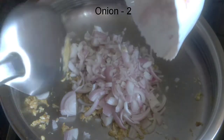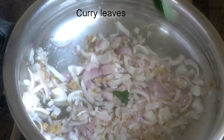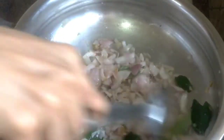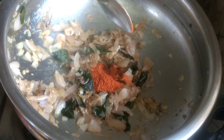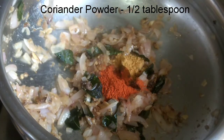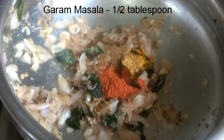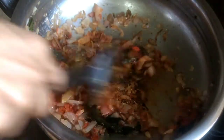Let's take a look at this — sauté until it turns brown color. Then we'll add the powders: 1 tablespoon whole spice powder, 6 tablespoon coriander powder, a quarter tablespoon turmeric powder, 6 tablespoon garam masala. After adding these, sauté until the raw smell of the powders is gone.